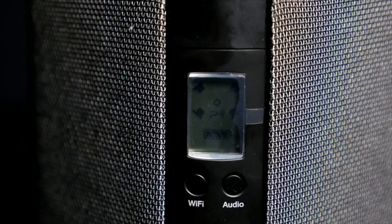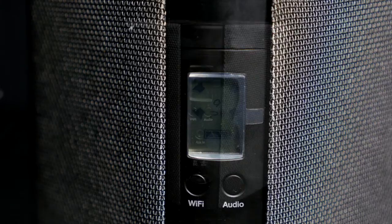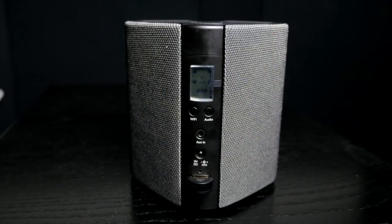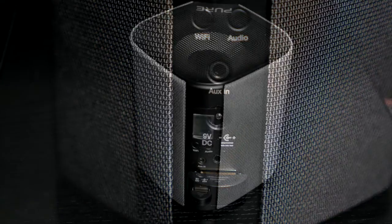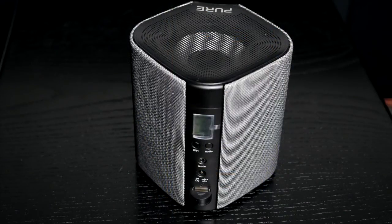Around the back we have a 1-inch LCD screen where you can set four sound options including an outdoor mode, along with a power slot, USB, Bluetooth, and a 3.5mm jack. There's also a Wi-Fi button and an audio button.